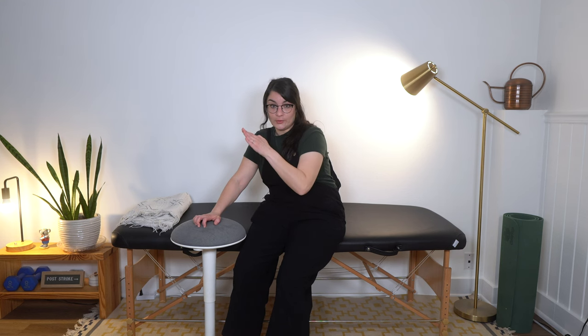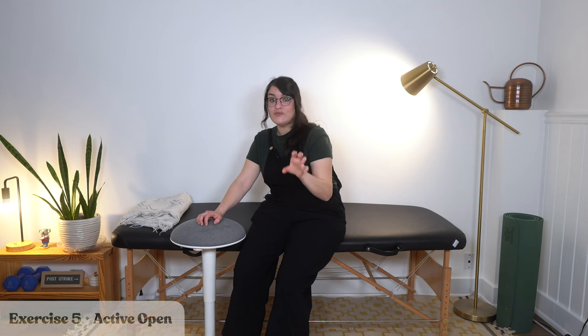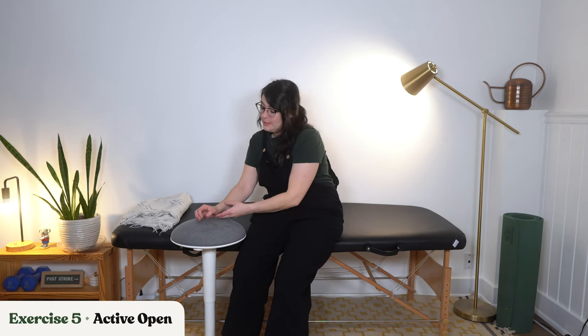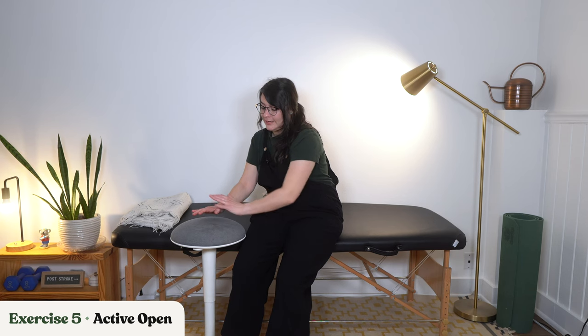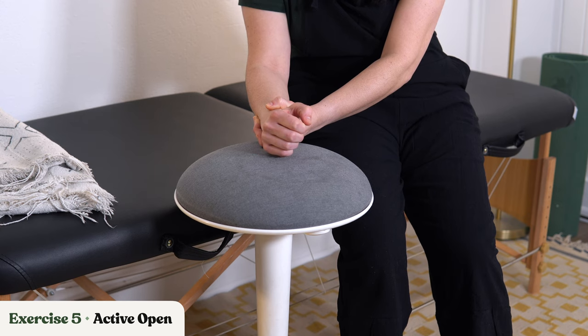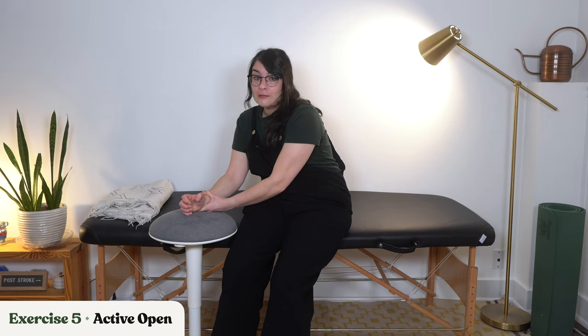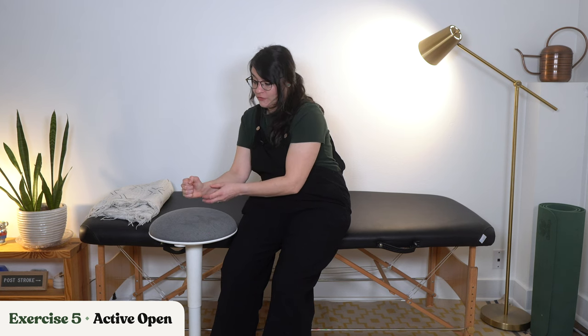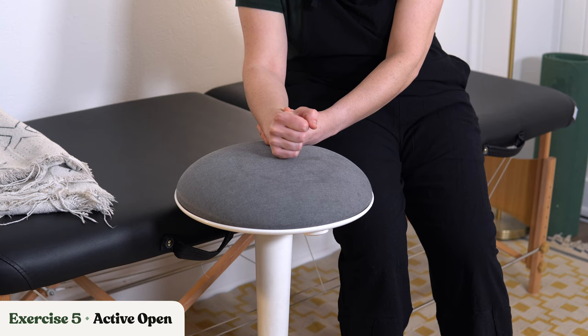Now this next one — if it's too much, I want you to go back to the flat hand or the progressive opener. This one is for people who might have a little bit more active movement, which is very important to help control those tight muscles, but it is difficult. Starting from a clenched fist, try your best to close that hand and then open it up. Closing your fist is probably going to be a little bit easier than opening it. Those extensors are likely a lot weaker because the flexors — the ones that bend your fingers and wrist — are what's constantly contracted. So extending is likely going to be harder, but just do your best.